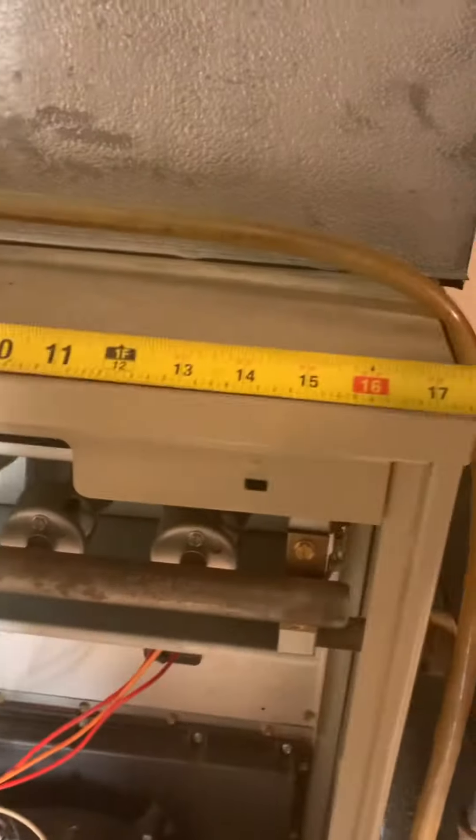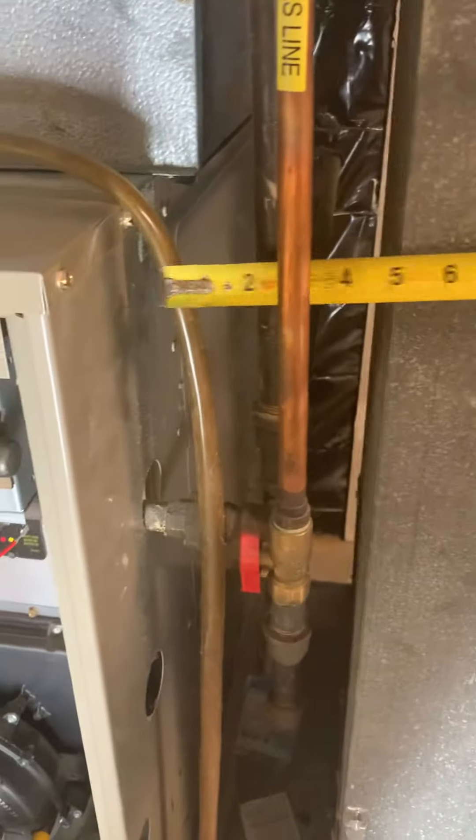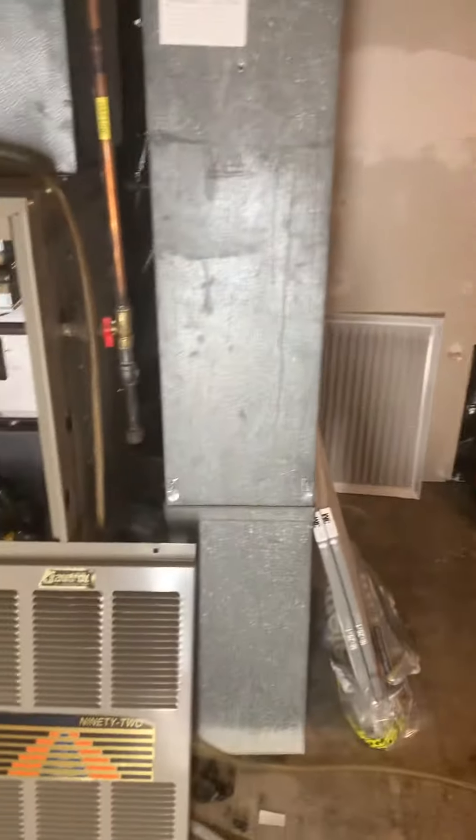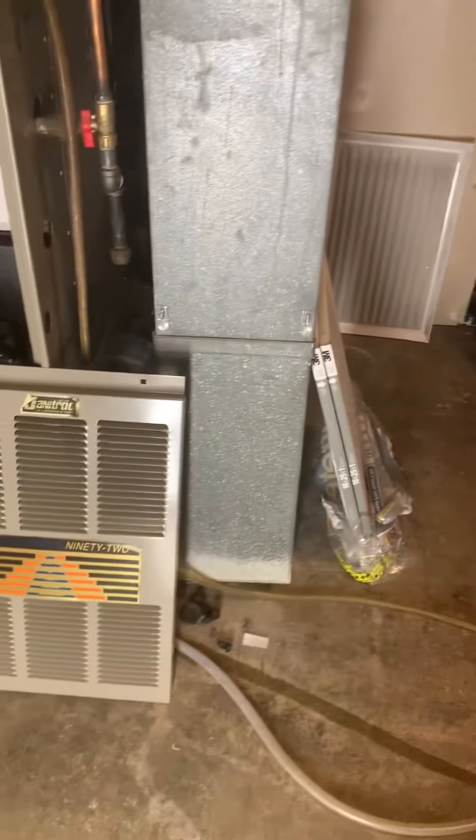This one is 17 and a half and this is six, so we can either kick that over an inch or kick this over an inch to get our filter in between there.